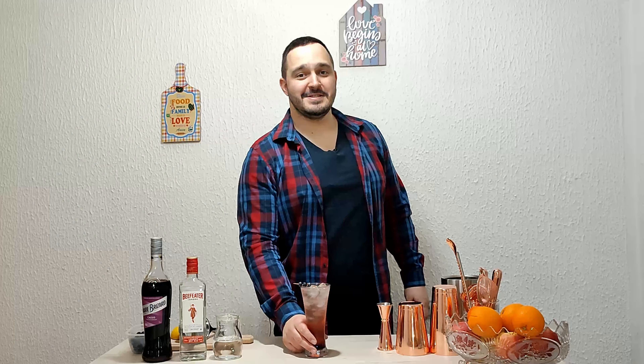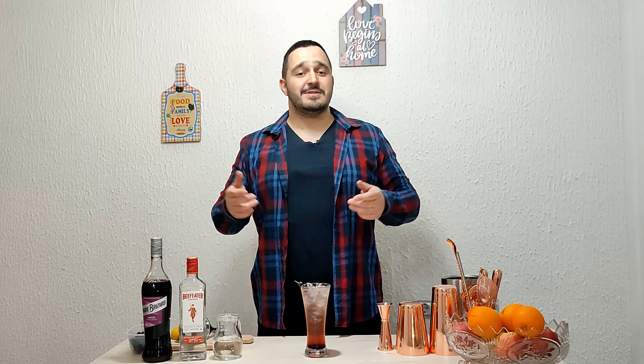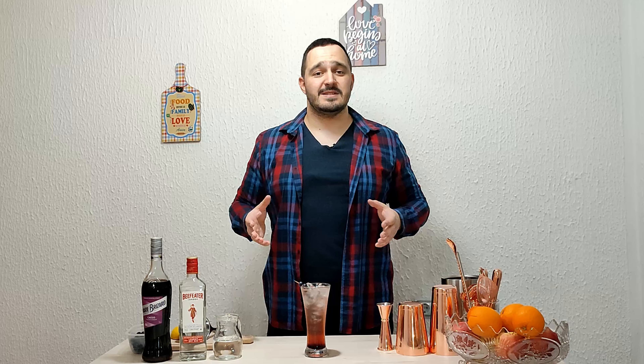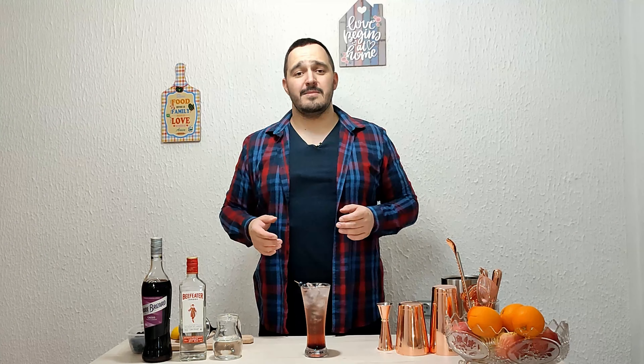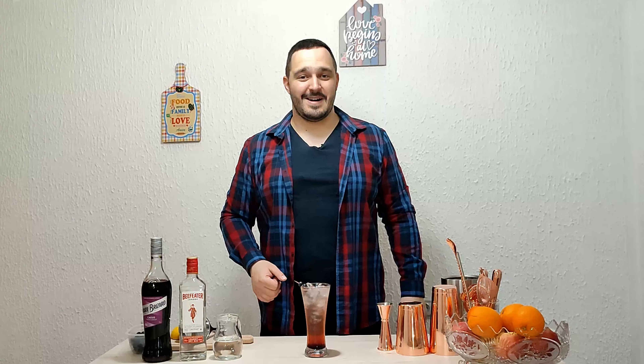And that's it, ladies and gentlemen — Gina! It's real easy to make, try it at home and let me know what you think in the comment section. Thank you for all the support. If you want to see more recipes, like, subscribe, and share this video. See you next time, bye bye!